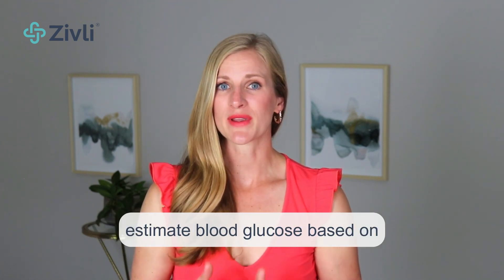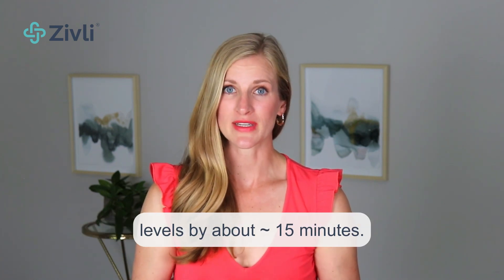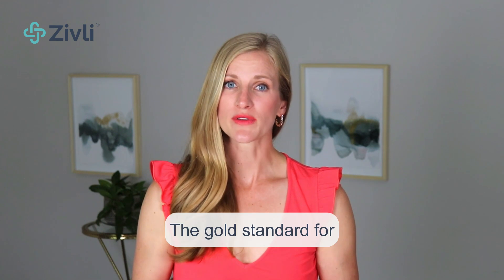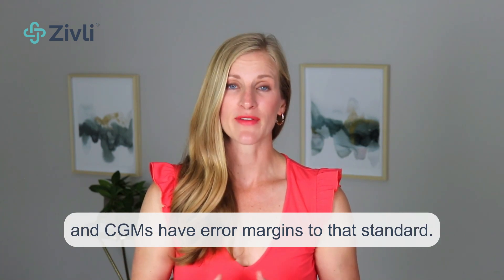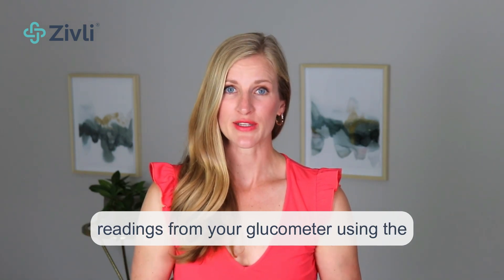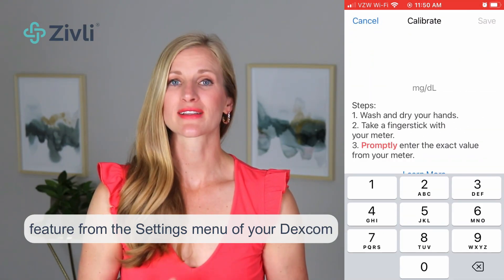I did receive a really good response from one of the Levels Health team members that explained why. The Dexcom G6 is factory calibrated to estimate blood glucose based on interstitial glucose, which is the fluid between skin cells. These numbers can lag behind blood glucose levels by about 15 minutes. If you're comparing readings, it's best to do so in a fasted state. The gold standard for accuracy is a blood drawn measurement by a phlebotomist, and both finger sticks and CGMs have error margins to that standard. Since you have a glucometer handy, you can calibrate your sensor to the finger stick readings using the calibrate feature from the settings menu of your Dexcom G6 app.